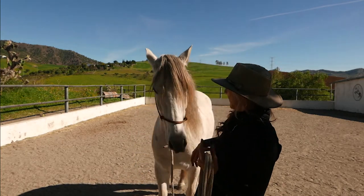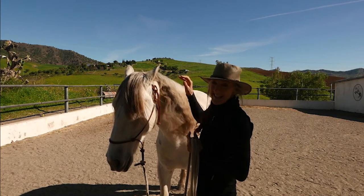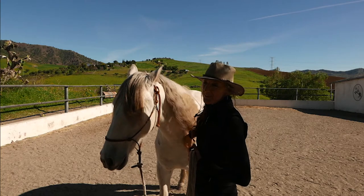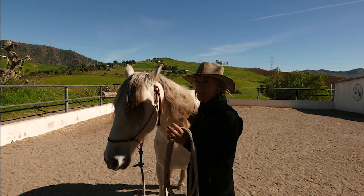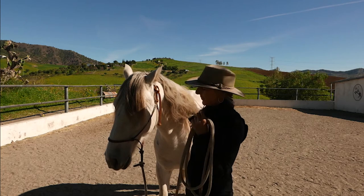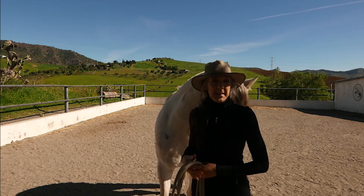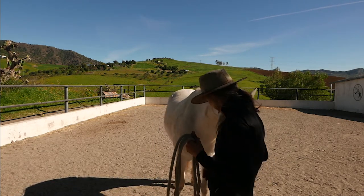Why are you hiding behind me, Oomo? He's having a bit of a bad hair day — a bit frizzy. Anyway, we're going to do some circles, roll over the hindquarter and carry on in the circle, and just practice the setting off into the circle as well. Okay Oomo, shall we see how we get on?